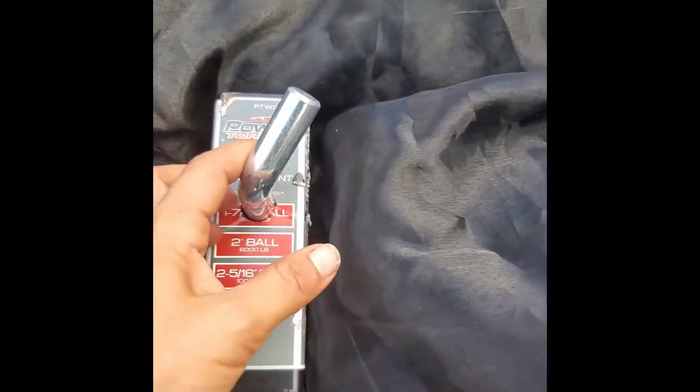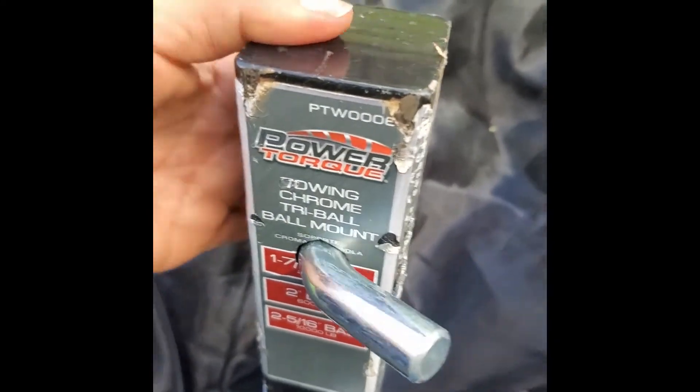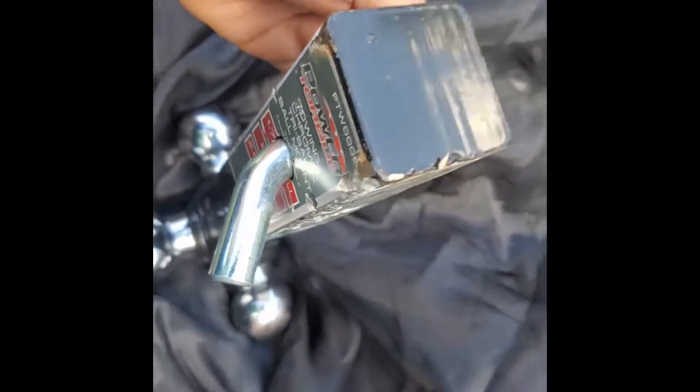So this is a Power Torque hitch. I've already used it, so it looks a little worn.